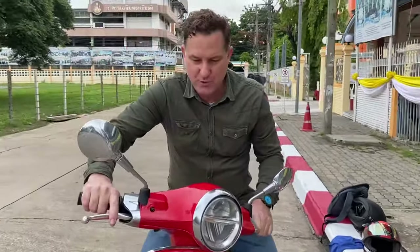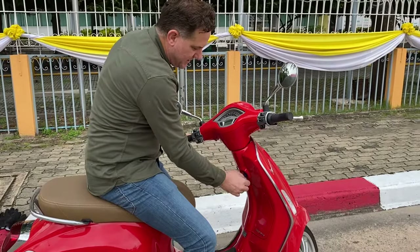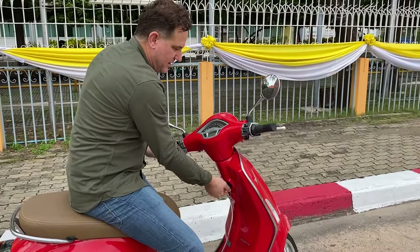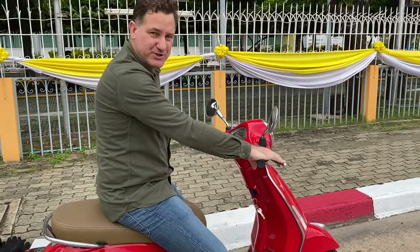With the keys in a locked position, the steering is actually locked. So what I'm going to do is turn the key until I get the steering unlocked. Once the steering is unlocked, I can then get myself in a nice comfortable position.